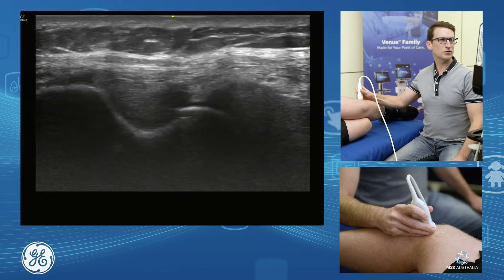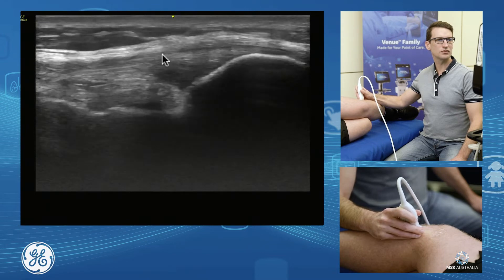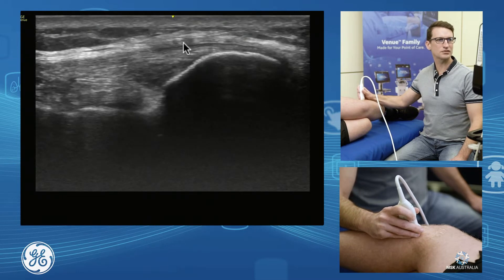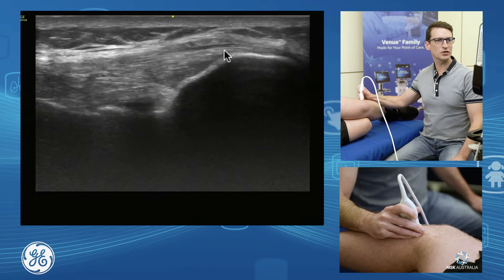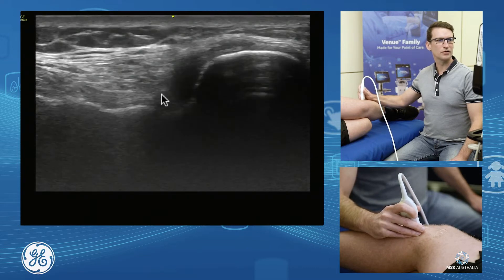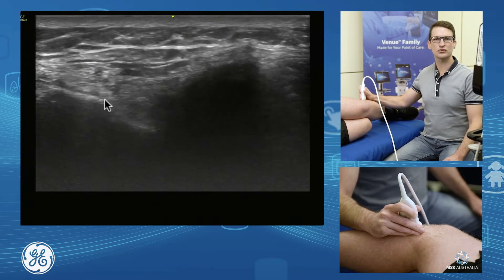We can follow the lateral collateral ligament right across to its insertion. As we come down, we see our biceps femoris tendon wrapping either side — it hugs around and has insertion onto our fibula and a little bit coming down onto our tibia. So that biceps femoris insertion tends to be majority fibula head but also a few fibers coming across onto our tibia.